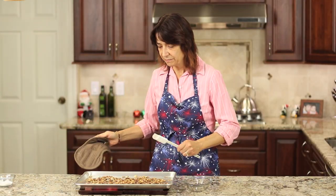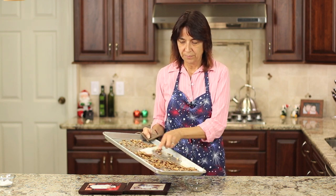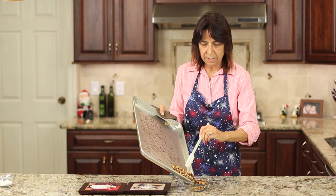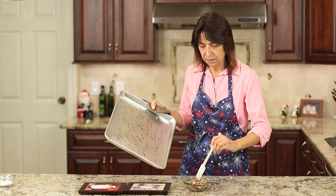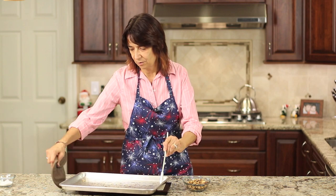I just took the pumpkin seeds out of the oven. Mine were in there for about 25 minutes and I checked them every 10 minutes, giving them a little stir to make sure they cooked evenly. You want to get them out of the pan once they're done because they will continue to cook and may burn. They're still really hot, so I put them in another dish. You can see how nice and golden brown they are — perfect. The longer you leave them in, the more crunchy they'll be. These are right in between, which is perfect. Let them cool a little before eating so you don't get burnt.